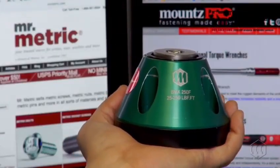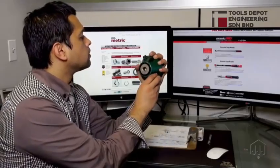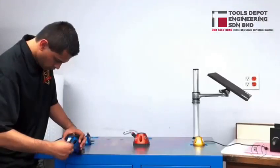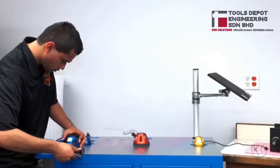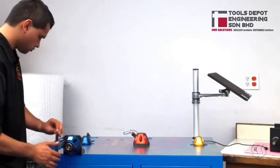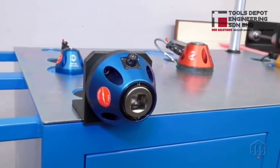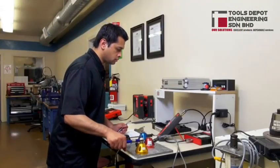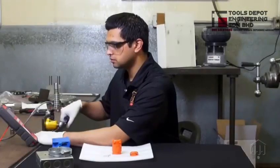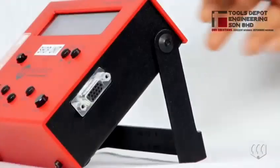With over 50 years of experience, Mounts is a pioneer in developing torque sensors and testers. The Mounts BMX torque sensor has been a reliable torque testing instrument for many years. The BMX is a bench-mounted torque sensor designed for measuring and calibrating torque tools. This versatile unit can be used in a calibration lab or on the production floor.